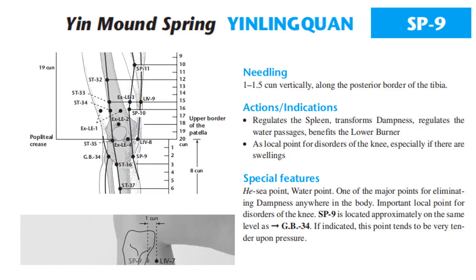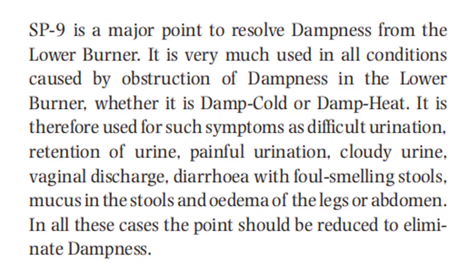Important local point for disorders of the knee. Spleen 9 is located approximately on the same level as GB34. If indicated, this point tends to be very tender upon pressure. Spleen 9 is a major point to resolve dampness from the lower burner. It is very much used in all conditions caused by obstruction of dampness in the lower burner, whether it is damp cold or damp heat.